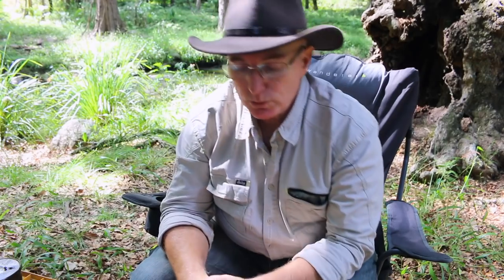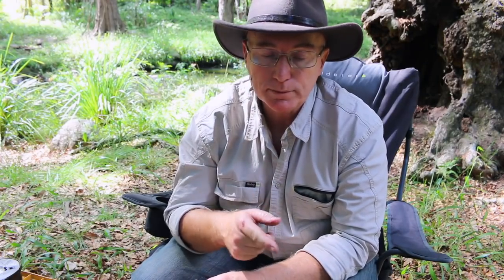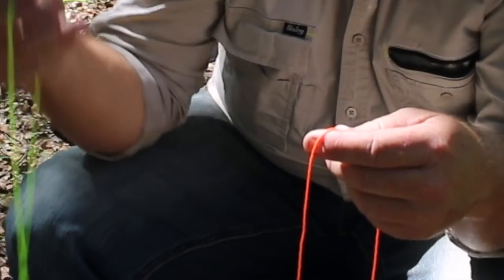G'day everyone, I'm Wayne from Landon Bay Fishing, welcome back to the channel. Today we're going to do another knot — the uni knot. It's the beginner's knot, it's a knot that I learned when I was four and I'm still using today. For probably 99% of all the knots I tie, I tie the uni knot, so it is well worth learning. Before we get started, if you get something out of this video hit that like button — it really helps me. If you subscribe to the channel, let's get on with the knot.